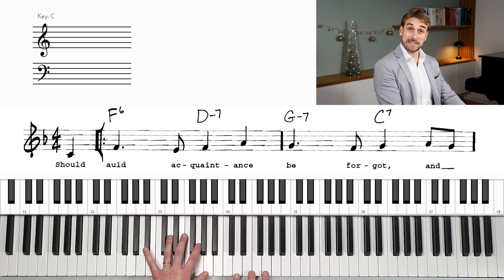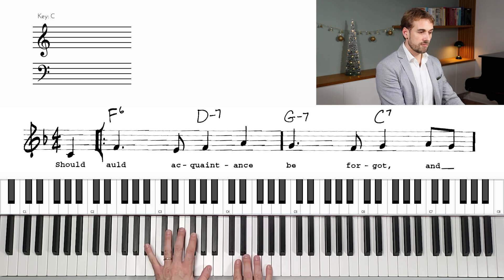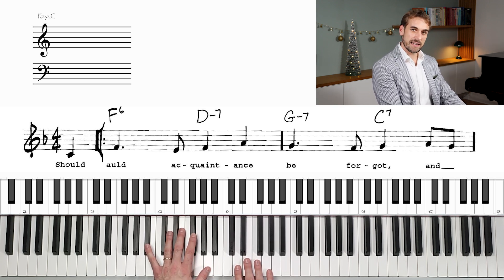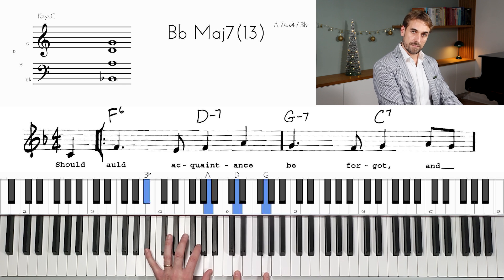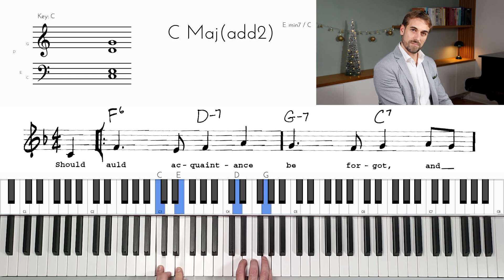So instead of going down on the Gm7 right away, keep the note that you have from the chord before — in this case the A — and keep it there. If you get used to not jumping to the chord right away, but waiting a little bit and keeping the suspension going, then you have some wonderful phrases in the end.